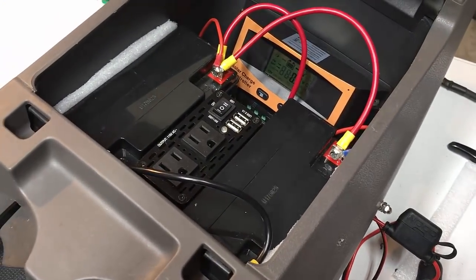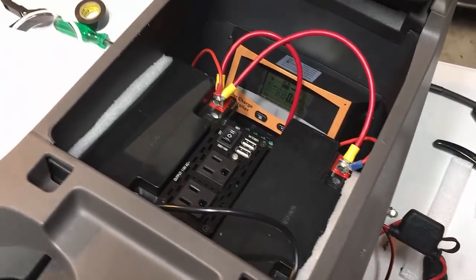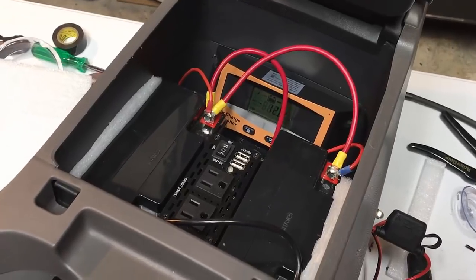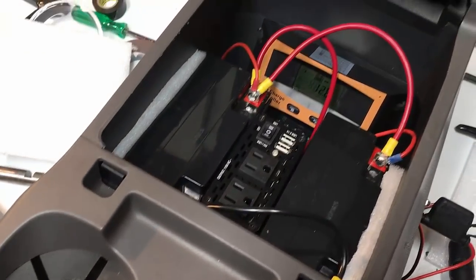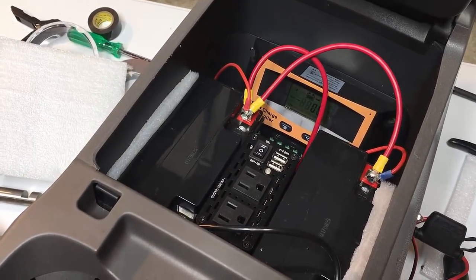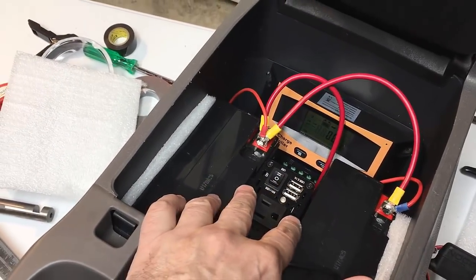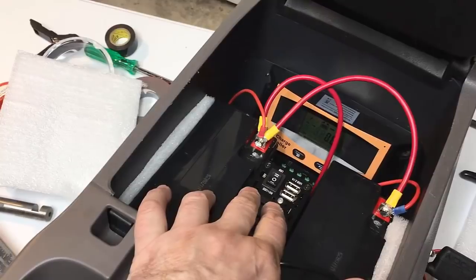That's how to turn your Odyssey console into a battery pack. You can probably use this method on many consoles. As the old adage goes, measure twice cut once — I thought I had room for three batteries but could only fit two, so I put the inverter in the middle.